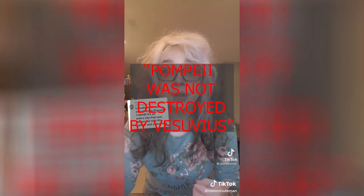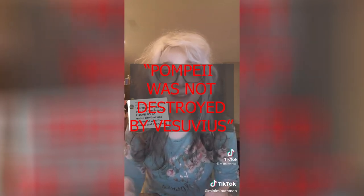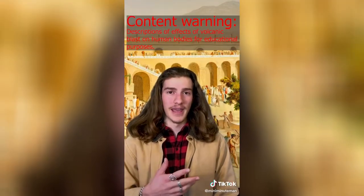Saying that Pompeii wasn't destroyed by the eruption of Mount Vesuvius has got to be the most blatant lie. She's claiming there's no evidence of volcanic material at Pompeii or Herculaneum — which is just wrong. The cities of Pompeii and Herculaneum were destroyed by the eruption of Mount Vesuvius in 79 AD. I never thought I was going to have to defend this, but here we are.